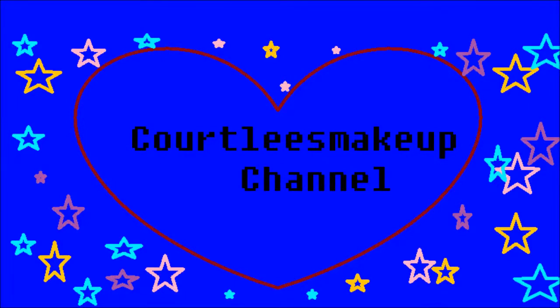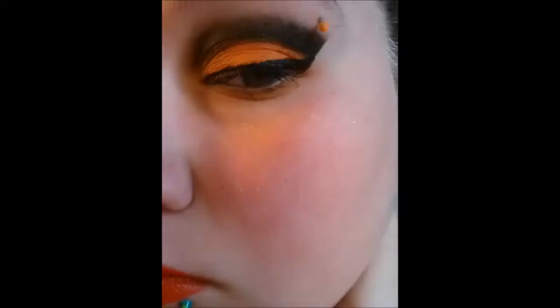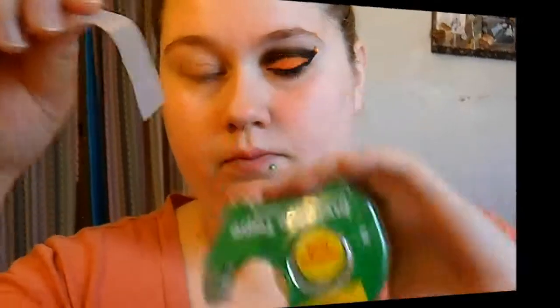Hi everyone, it's Courtney again and today I'm gonna be filming a tutorial on this look right here. It's a Halloween look — a very dramatic Halloween look, just an orange and black one. So let's get started.